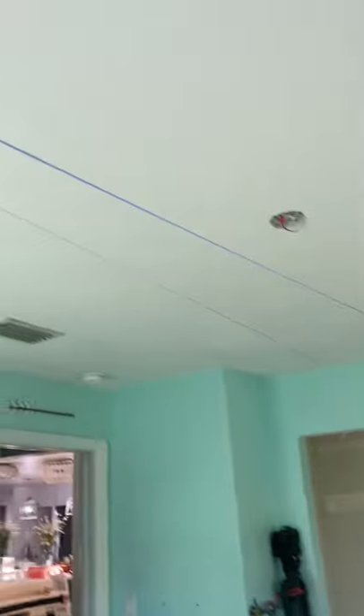I put my screw down there and I'm bringing my chalk line all the way up to this point of intersection where I know there's a joist right there. Then I'm just going to hold my chalk line nice and tight so it goes over here, holding it up against the wall, making sure that it crosses that point so I know it's straight.